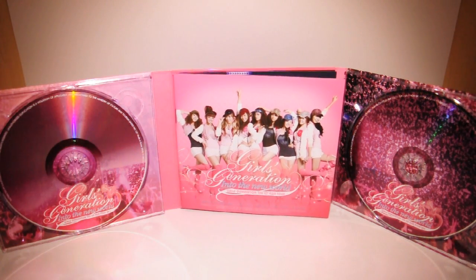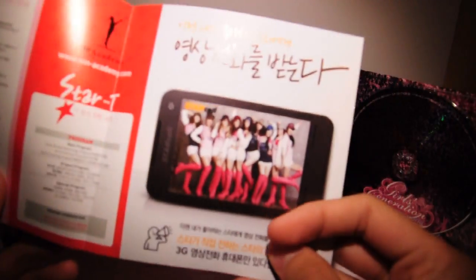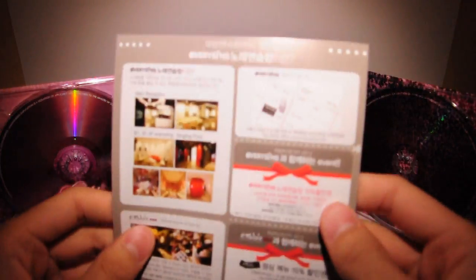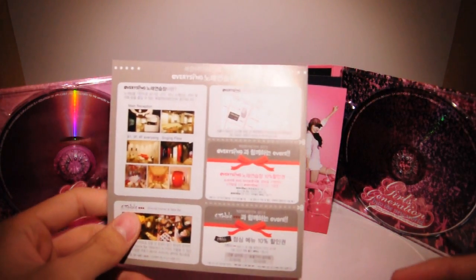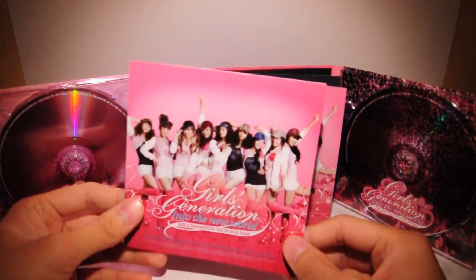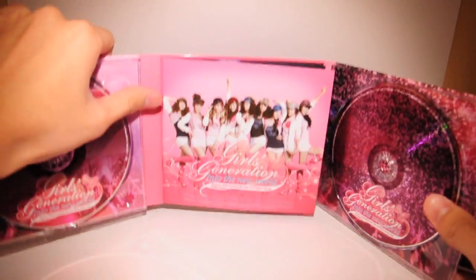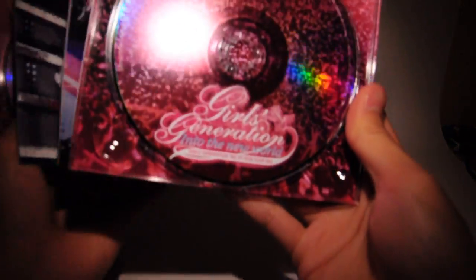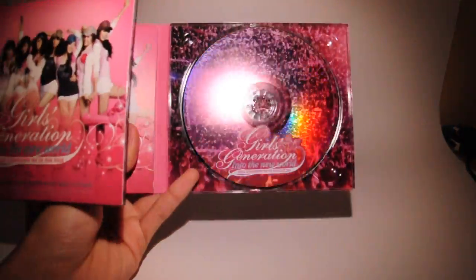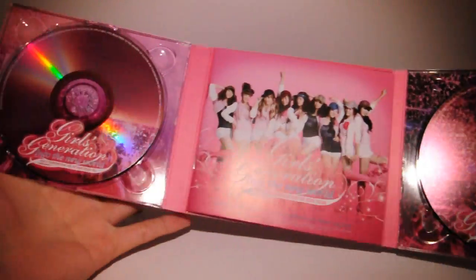So inside here you get the usual stuff — some advertising inserts, a StarT card, the SM insert, EverySing advertising, and you get this picture here again. Here's the second CD, decorated differently — I guess it matches the background that it's in. And inside the booklet, let's go through it.